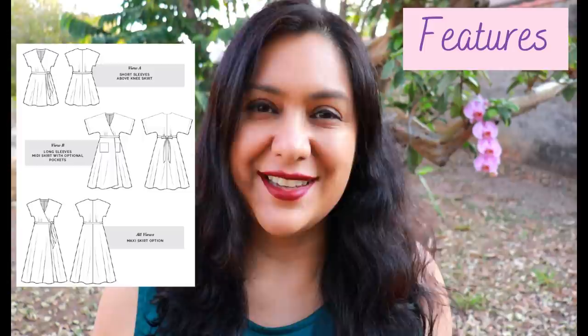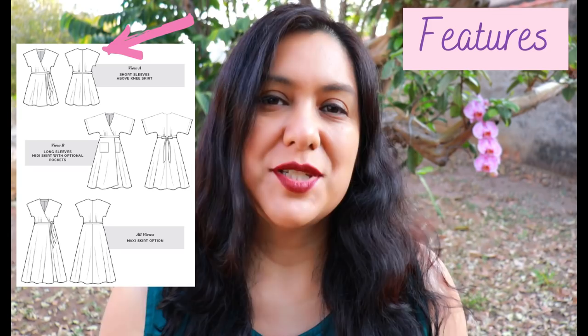There are two sleeve variations. One is a short dolman sleeve, which is the one I've chosen. The other bodice option has a longer dolman sleeve, about six inches longer than the shorter one.